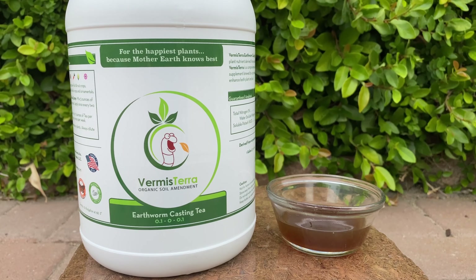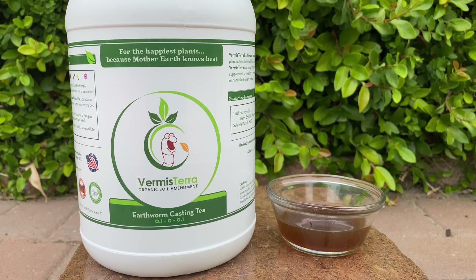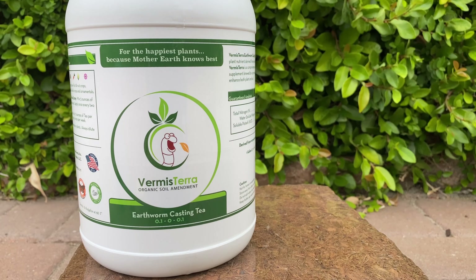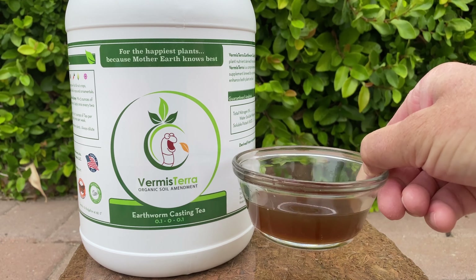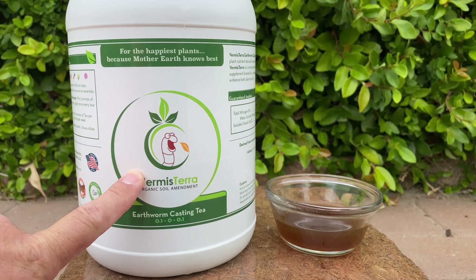Personally, this is my favorite product here. It has a shelf life of about a year. It has beneficial microbes that are dormant until the moment you add water, so you don't want to add water to this product until you are using it. Now, it does have a bit of a funk — in a good way. It's very earthy and natural, but it does have a pretty unique scent. You can also use this as a foliar spray.